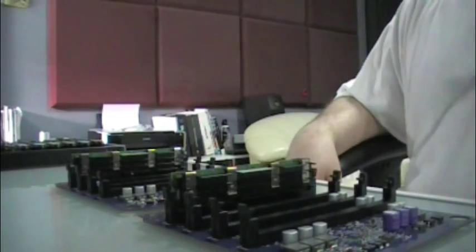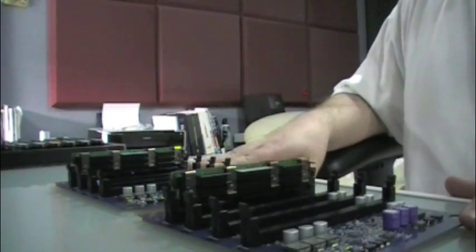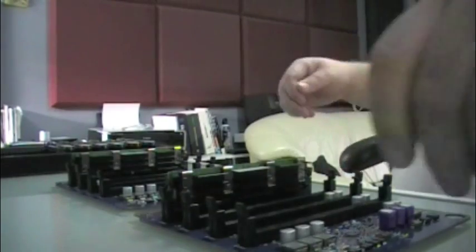Okay guys, I've got the riser cards out of the Mac Pro. I have the bottom and top riser cards and all the RAM that I'm going to put in. I'm going to take out the two 1GB sticks right now.